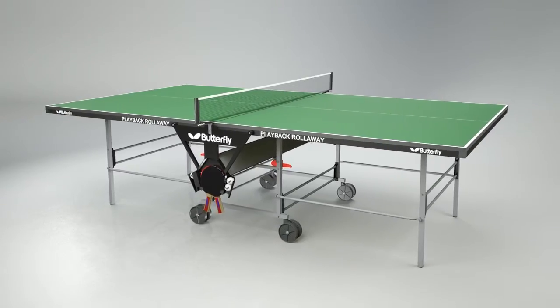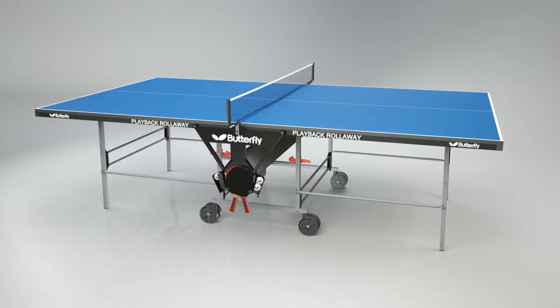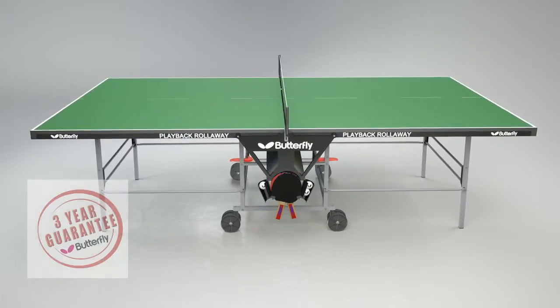The table is available in a choice of green or blue playing surface, both with an attractive silver and black undercarriage. The Butterfly Playback Rollerway has a three-year guarantee and a European Safety Certificate.